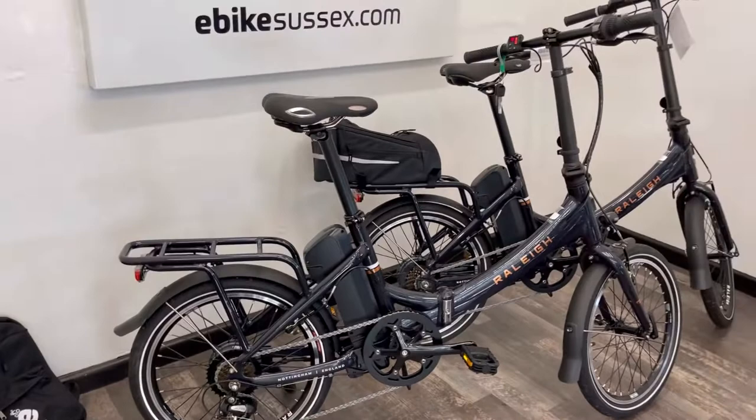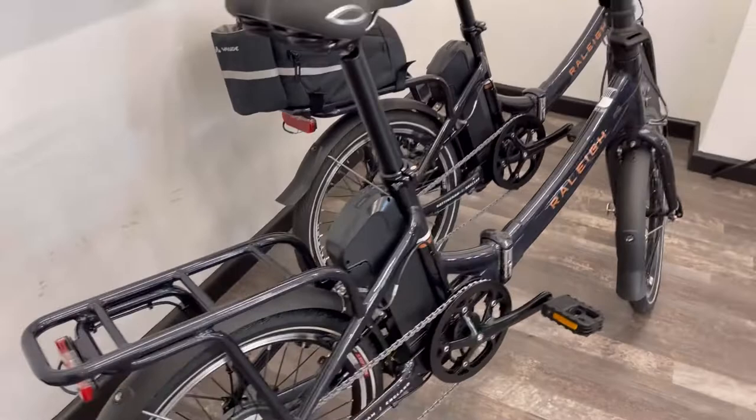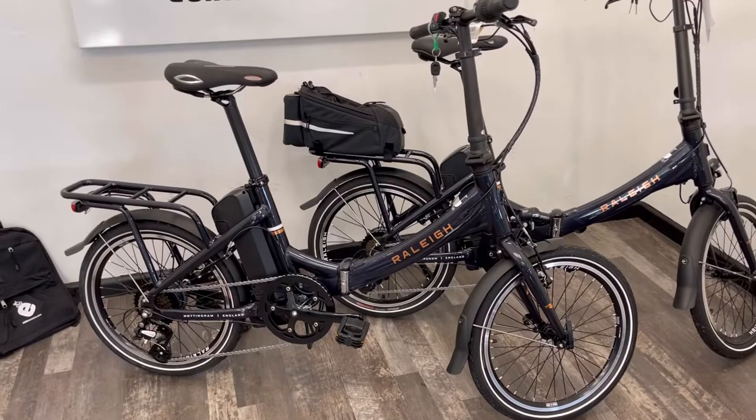Unique to us at eBike Sussex in Shoreham by Sea, West Sussex, we will give you 2 years aftercare servicing included in the price of the bike. The bike would come from us fully assembled and serviced and ready to ride. Please contact us for details about the 2 years aftercare servicing.